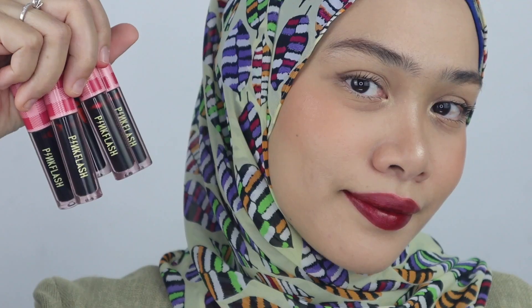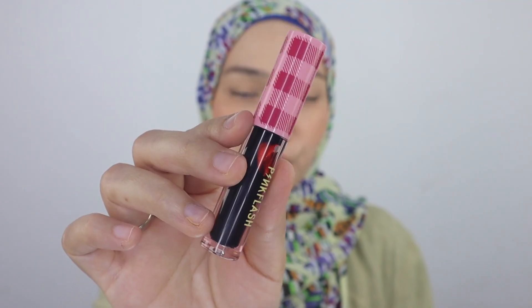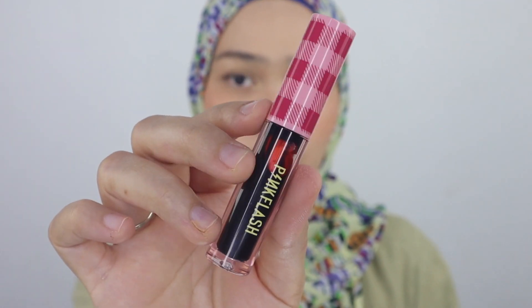Hi guys, assalamualaikum, welcome to today's video, welcome back to your favorite channel. In today's video I'm going to be swatching the products from Pink Flash Cosmetics — it's called the Pink Flash Lightweight Lip Tint. This is the first ever lip tint produced by Pink Flash Cosmetics, so I'm very excited to try them out. I have already tested one of the colors from this collection.